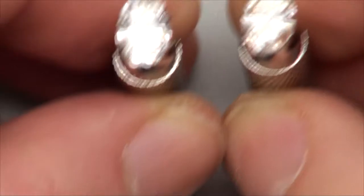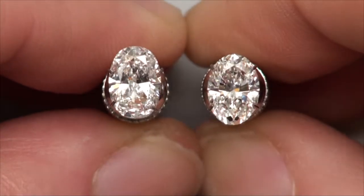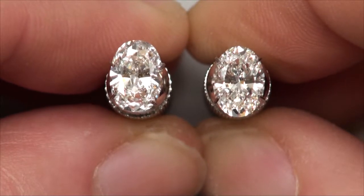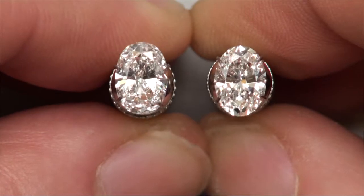In this video, we're going to be taking a peek at two really nice oval shapes that we acquired. Both of these ovals fall within certain specifications — rare specifications — that we're looking for when we're hunting for ovals.